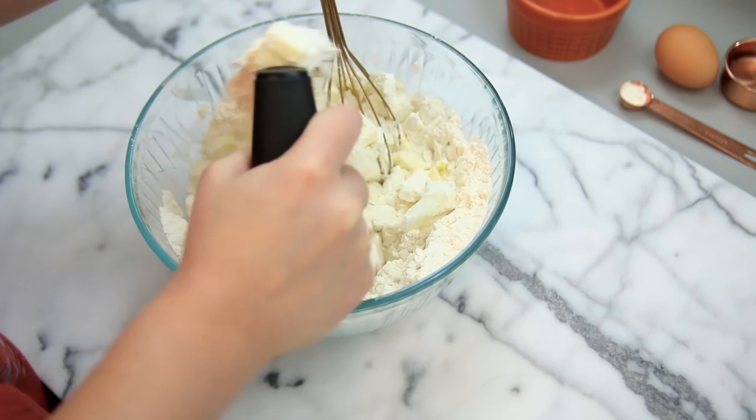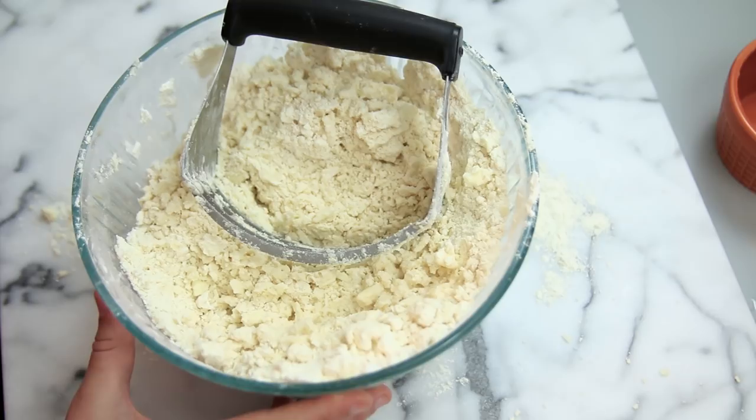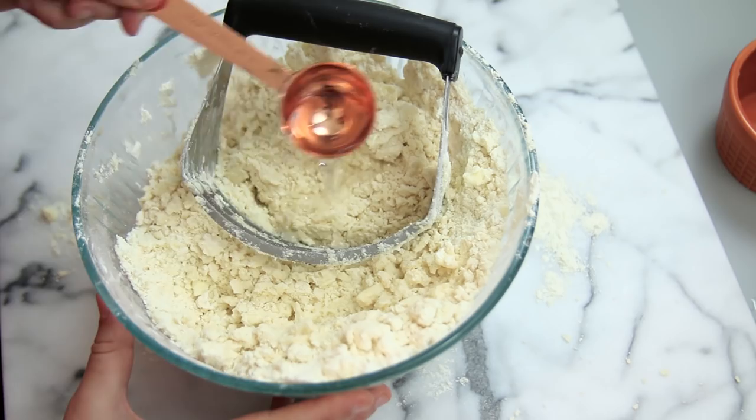This might take a little bit, so just keep mixing until the mixture is crumbly. Once your dough is a crumbly mixture, you're going to add in your ice water one tablespoon at a time and keep mixing until you have a dough-like consistency.